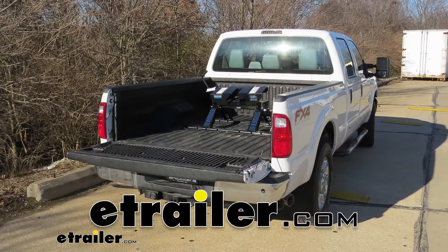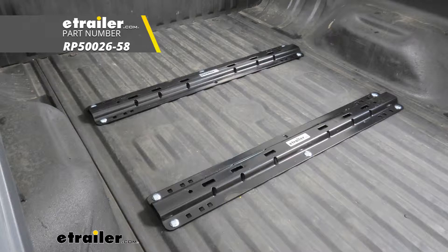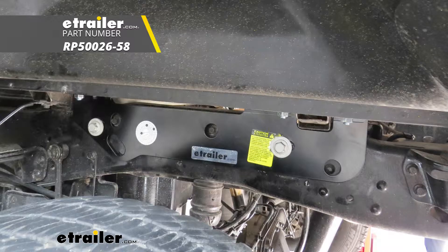Today on a 2015 Ford F-250 Super Duty, we're going to review and install the Reese Quick Install Custom Install Kit with base rails for fifth wheel trailer hitches.